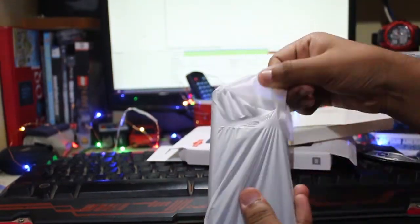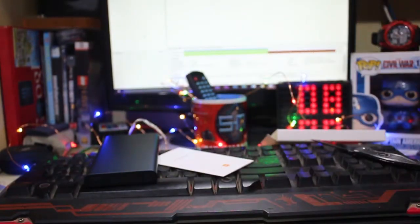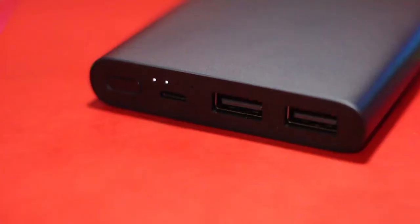Inside the box you get the power bank itself, a micro USB cable, and the user manual. Talking about the build quality, the power bank is completely made of aluminium and it looks really stylish. Talking about the dimensions, it is about 14.2 millimeters thick.